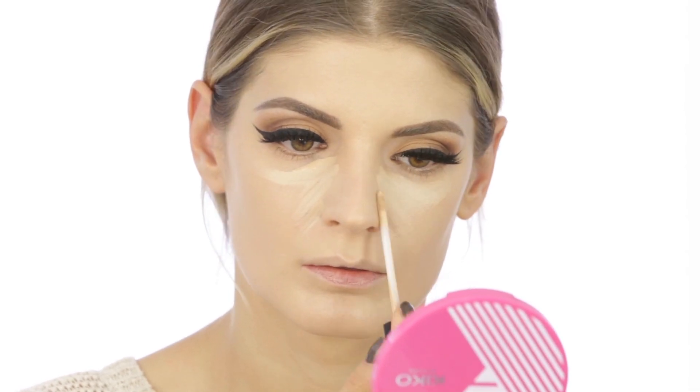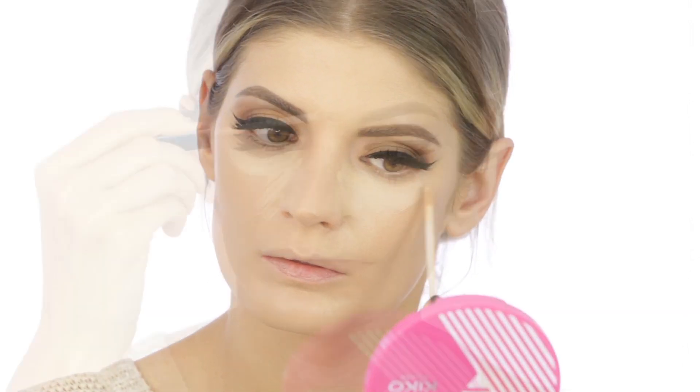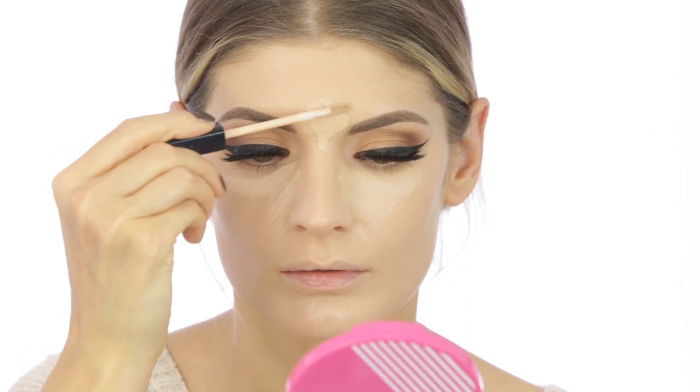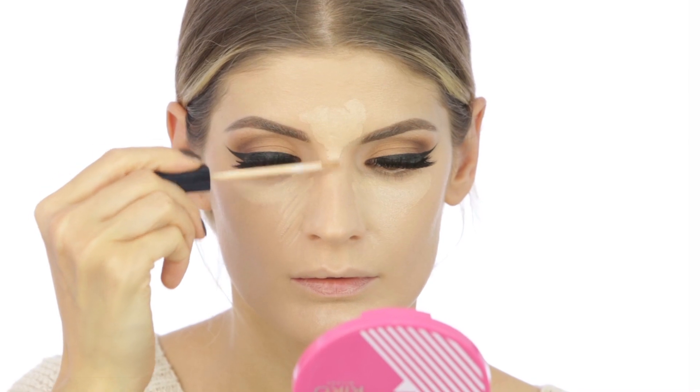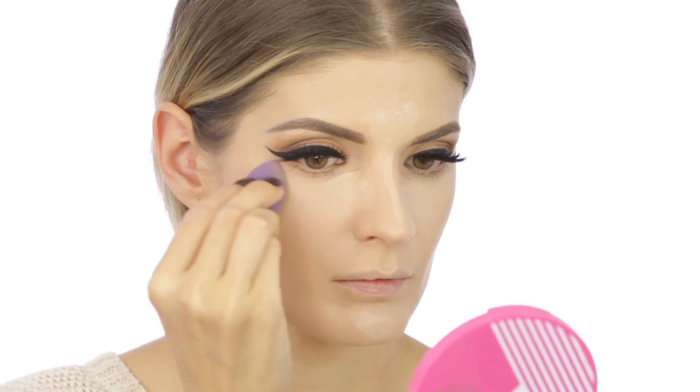I'm applying the concealer underneath the eyes, on the forehead, along the nose, and a bit on the chin. The purpose is to brighten those areas and also to conceal where the foundation didn't cover enough — your concealer is your backup plan. To blend everything in, I'm using another mini sponge from Real Techniques.